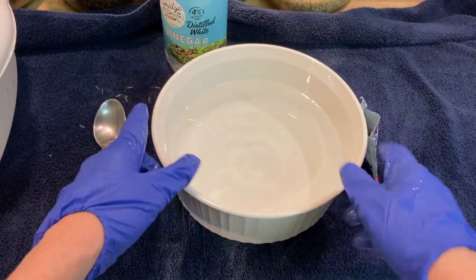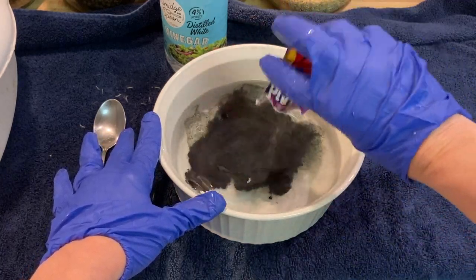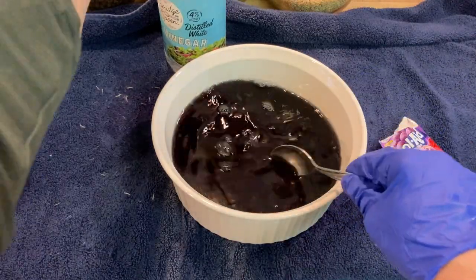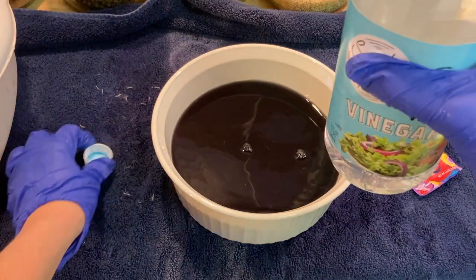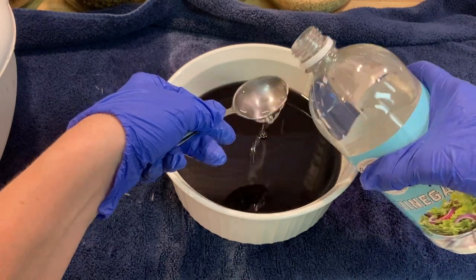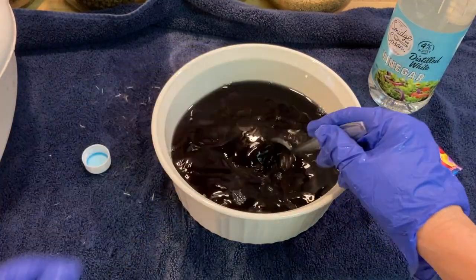In my microwave-safe casserole dish I've got warm water, and now I'm going to pour in my grape Kool-Aid. Take your distilled white vinegar — because we only have a little bit of water in here, I'm going to put two or three tablespoons of vinegar in there. This is to help set the dye, the Kool-Aid, into the mohair or alpaca.